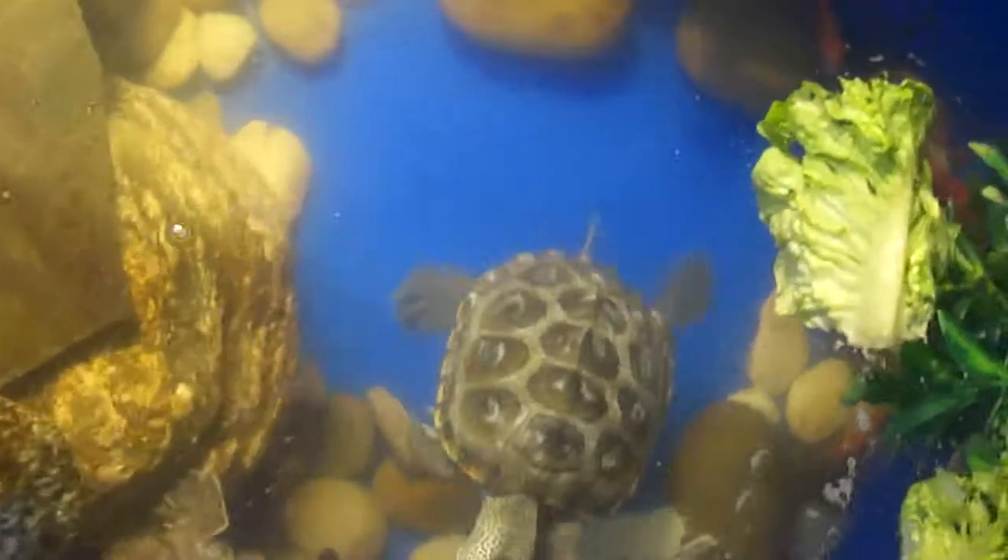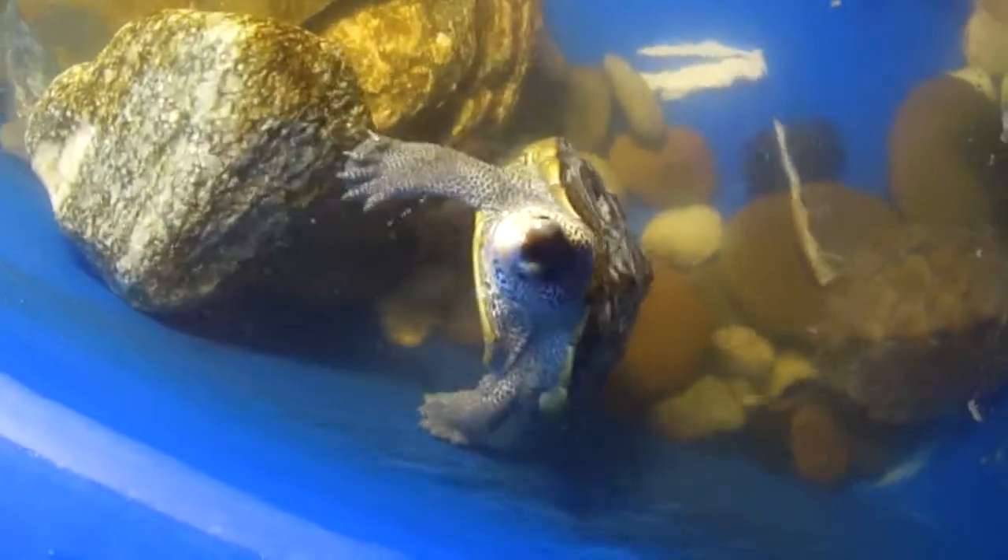I really like my Diamondback Terrapin though — he's very energetic, not shy at all. That white stuff on his shell, on all my turtle shells — it's not shell rot or anything.